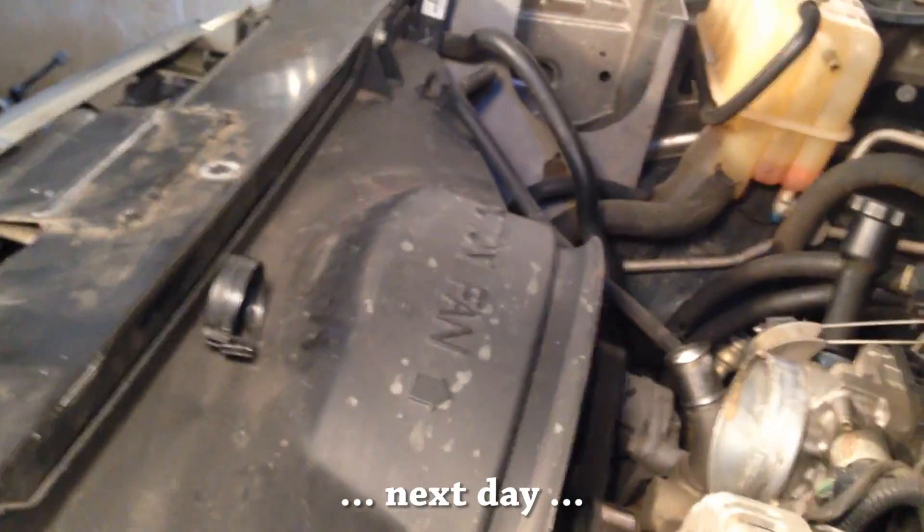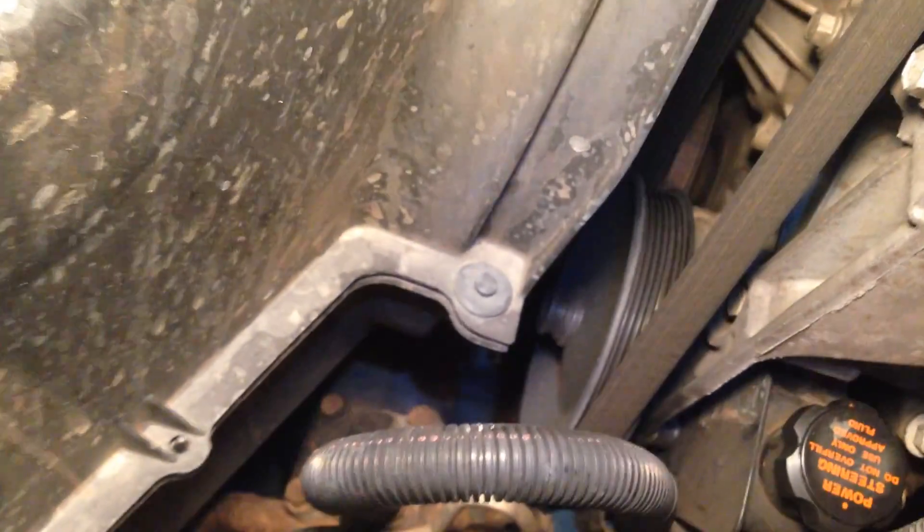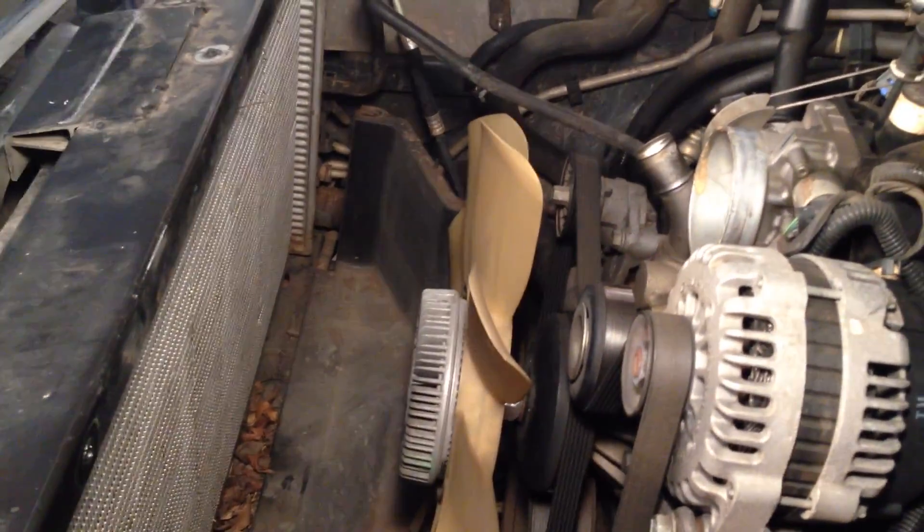Let's finish off this upper radiator hose. I'll take the upper fan shroud off — two 10-millimeter bolts, one there, one there, and I think it's four brackets: one there, one there, and two on the corresponding side. Upper fan shroud came out without incident. Lower fan shroud is still there.